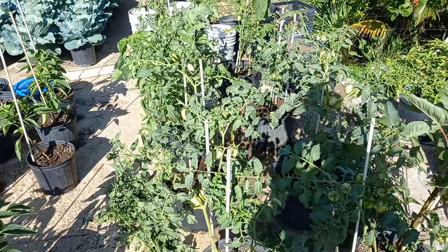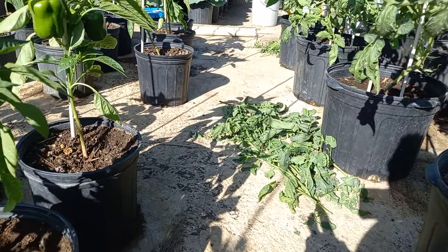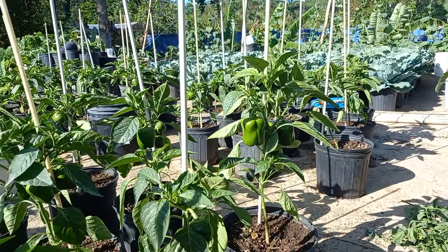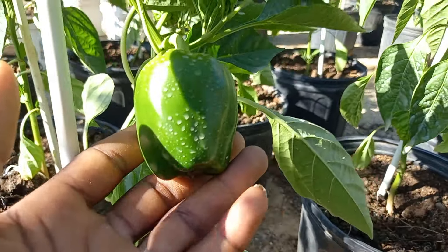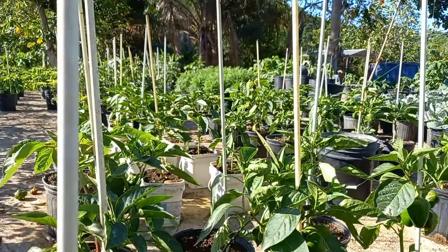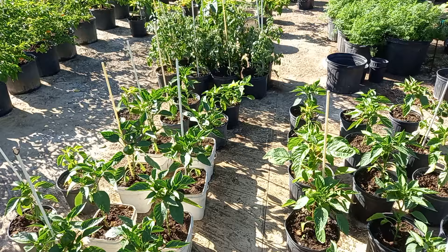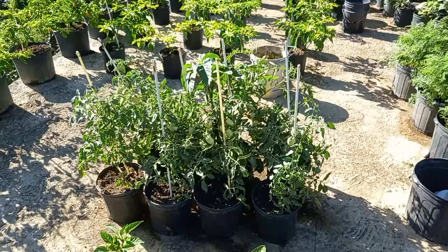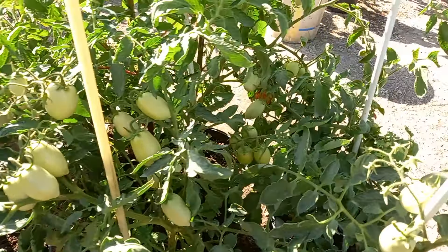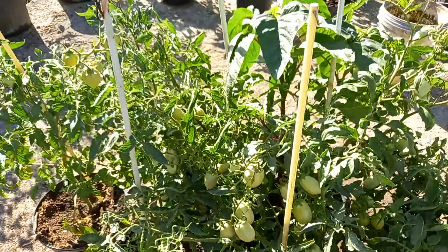If this is your first time to my channel, please consider liking, commenting, and subscribing — stay tuned for a lot more updates and growing content in the future. Over here are my beautiful bell peppers — looking lovely and doing very wonderful. I still need to prune these ones; they have a lot of tomatoes but they are small, so I'll prune them to help the fruit get bigger.